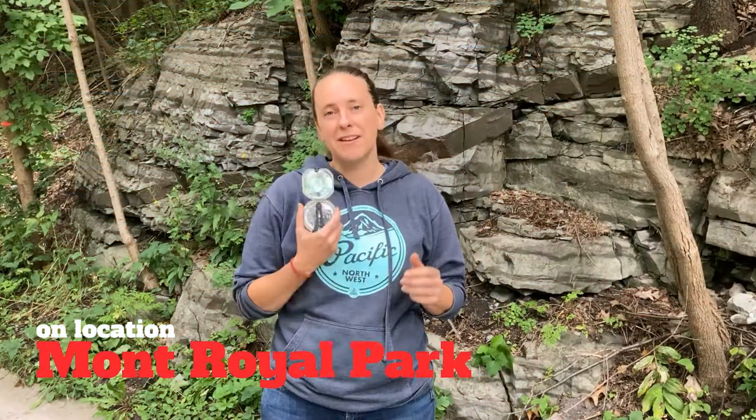Once you've learned how to use the Brunton compass, the next challenge to measuring strikes and dips is to find the right location to measure. This outcrop of Laval limestone behind me has really beautifully defined bedding, marked by alternating layers of light gray limestone and dark gray, slightly more clay-rich limestone. These layers display lateral continuity — if you follow them from one side of the outcrop to the other, they carry on in the same direction with parallelism as far as you can trace them.